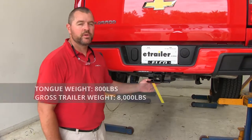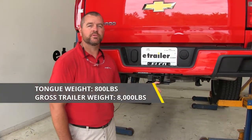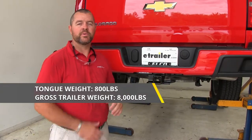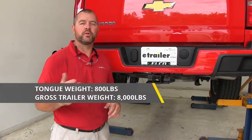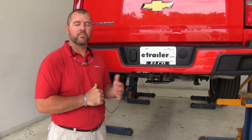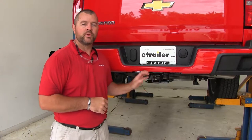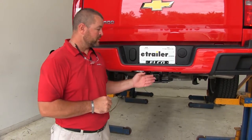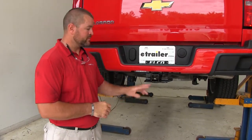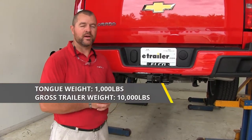As far as weight ratings go, you're going to have an 800 pound max tongue weight, which is a downward pressure on the inside of the receiver tube, and an 8,000 pound max trailer weight, which is the trailer plus the load included. I do recommend checking the owner's manual to make sure the vehicle can withstand the amount of weight — you're going to pick the lowest number between the vehicle and the hitch. This hitch is also rated for weight distribution: tongue weight goes up to 1,000 pounds and trailer weight goes up to 10,000 pounds.